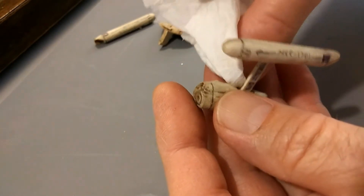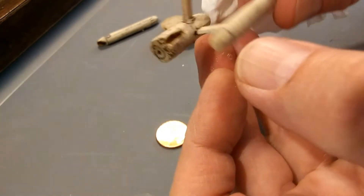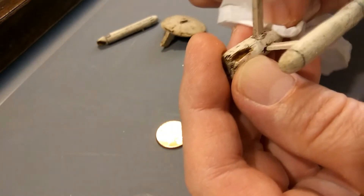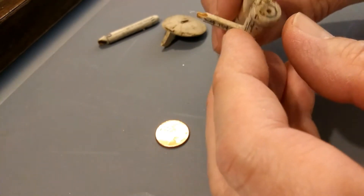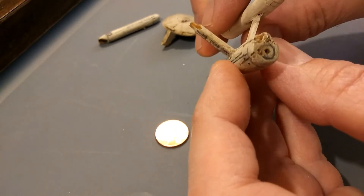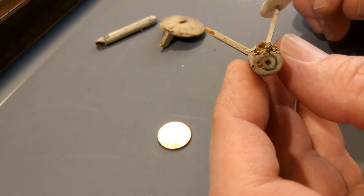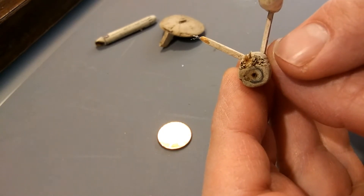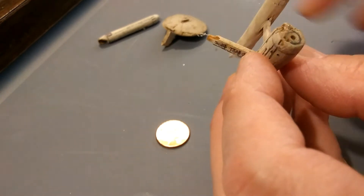If anyone has any information on that, that would be one of those interesting Star Trek trivia items. Let us all know. There's the dish just drawn in. There's some deterioration of the balsa wood.